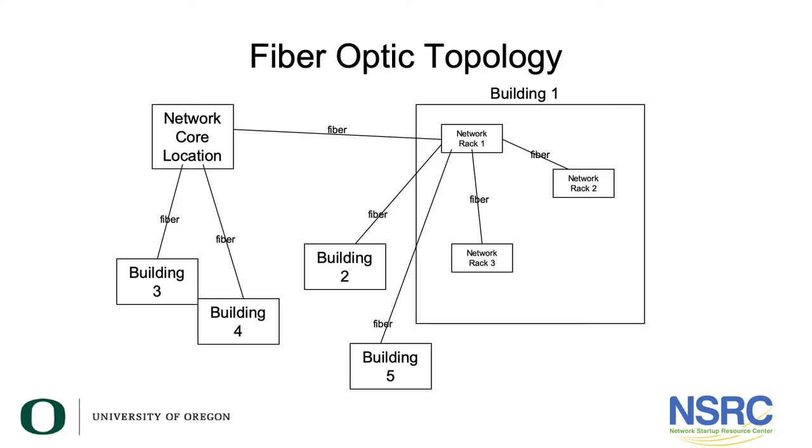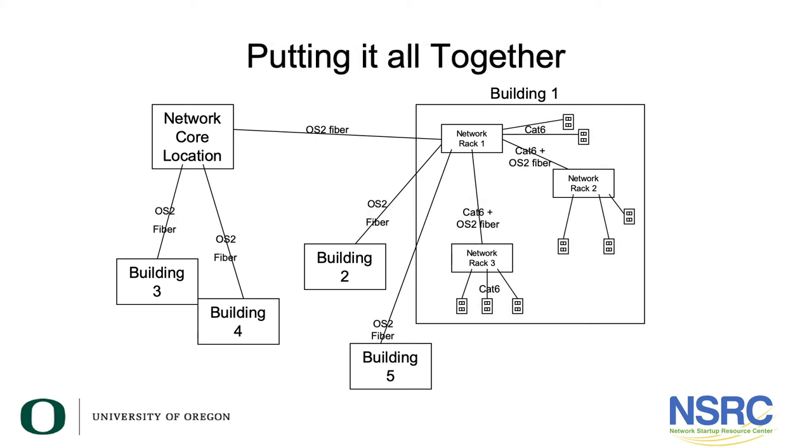Putting this all together: we have the core network location, a larger fiber cable running into building one's rack, with fiber cables going to adjacent buildings and to additional network racks inside the building. Our recommended OS2 single-mode fiber cable runs everywhere, and category 6 cabling serves the station outlets pulled off the network racks.